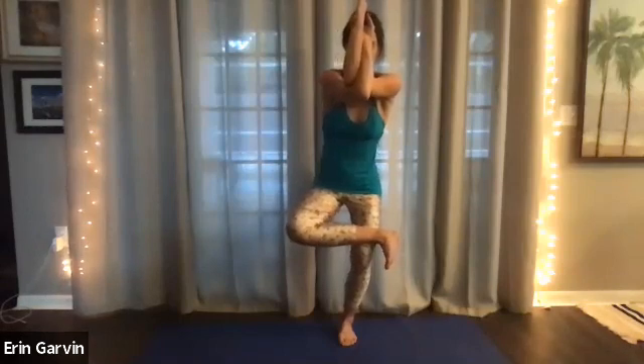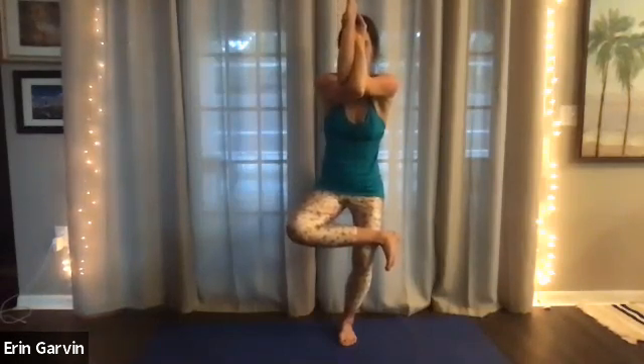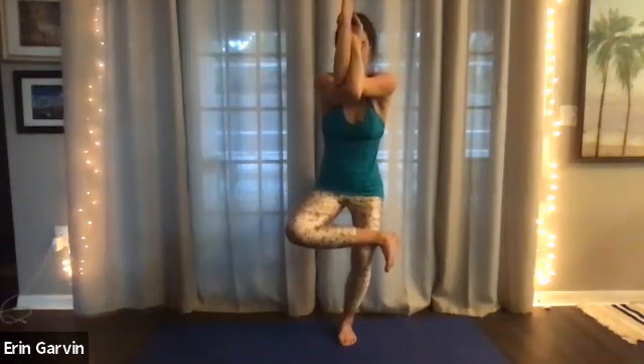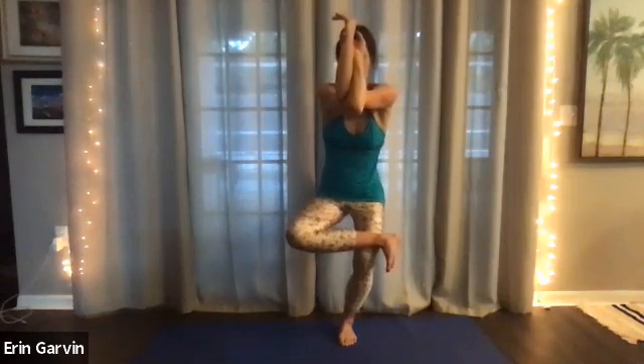Your right arm is going to go underneath, and you might even be able to hook your palms. And hold. Shoulders and hip. Ten, nine, eight, seven, six, five, four, three, two. Inhale. Now exhale. Stand. Relax your hands at your heart. Let that blood pressure settle.